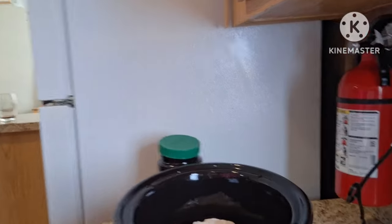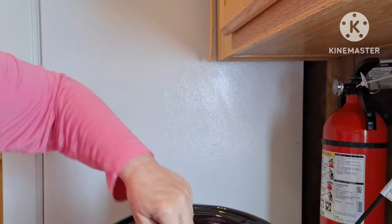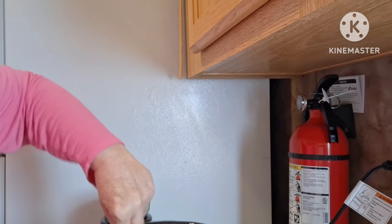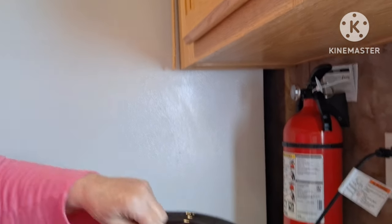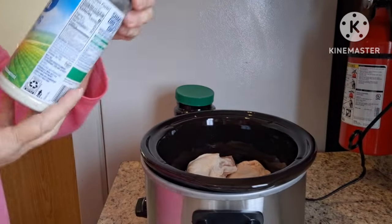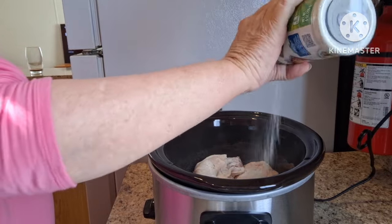Okay, I hope you can see. I'll try to separate them a little bit. There we go. Beautiful. Next I'm going to add some seasonings. I'm going to use the Hidden Valley Ranch seasoning — coat it nicely.